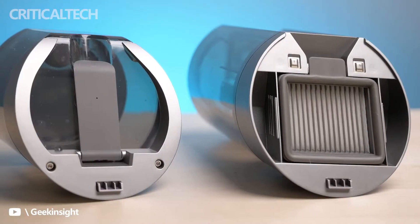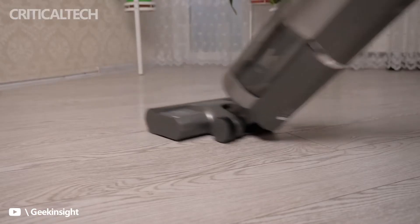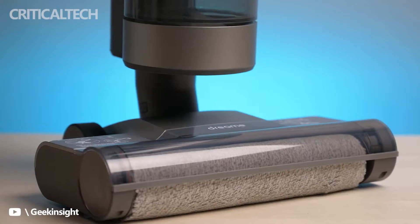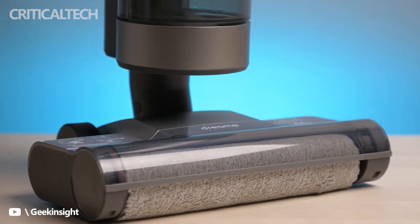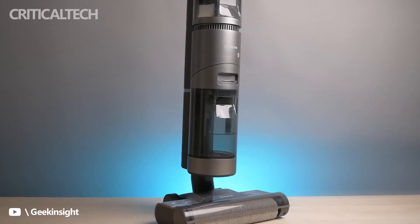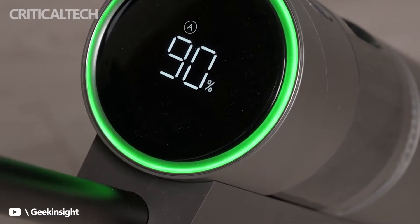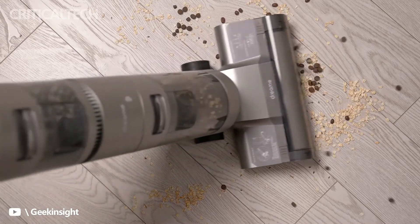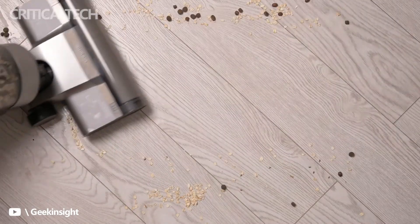Families with babies and pets have found in the Dream H11 the perfect ally, so they do not have to waste extra time on cleaning tasks. It is an intelligent, wireless vacuum cleaner that vacuums and scrubs at the same time, has self-cleaning, and can be used with one hand, weighing only 4.6 kilograms.